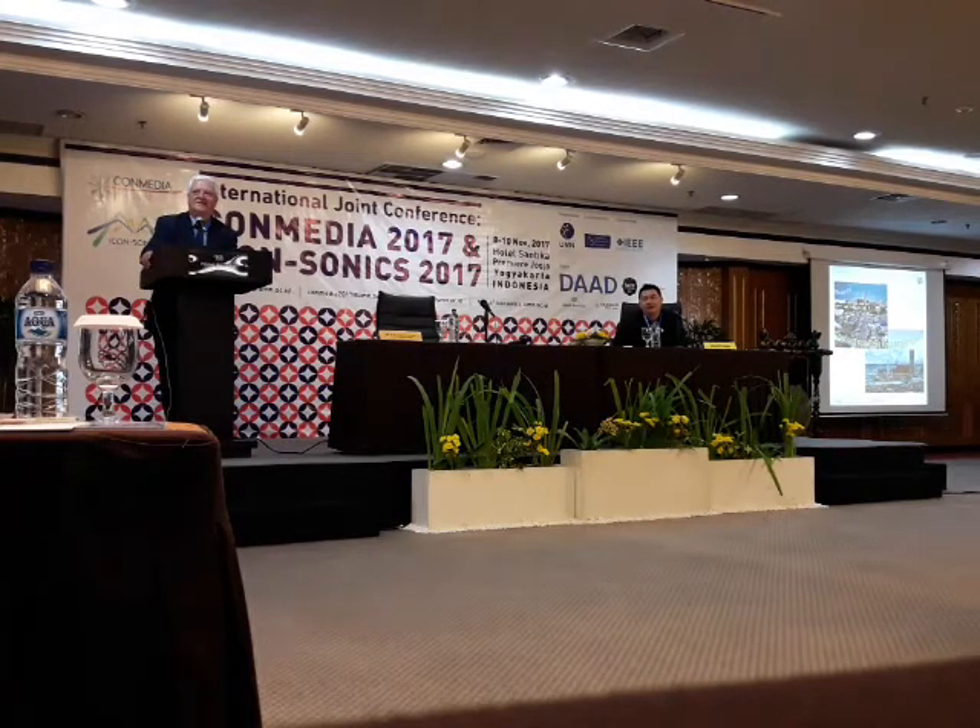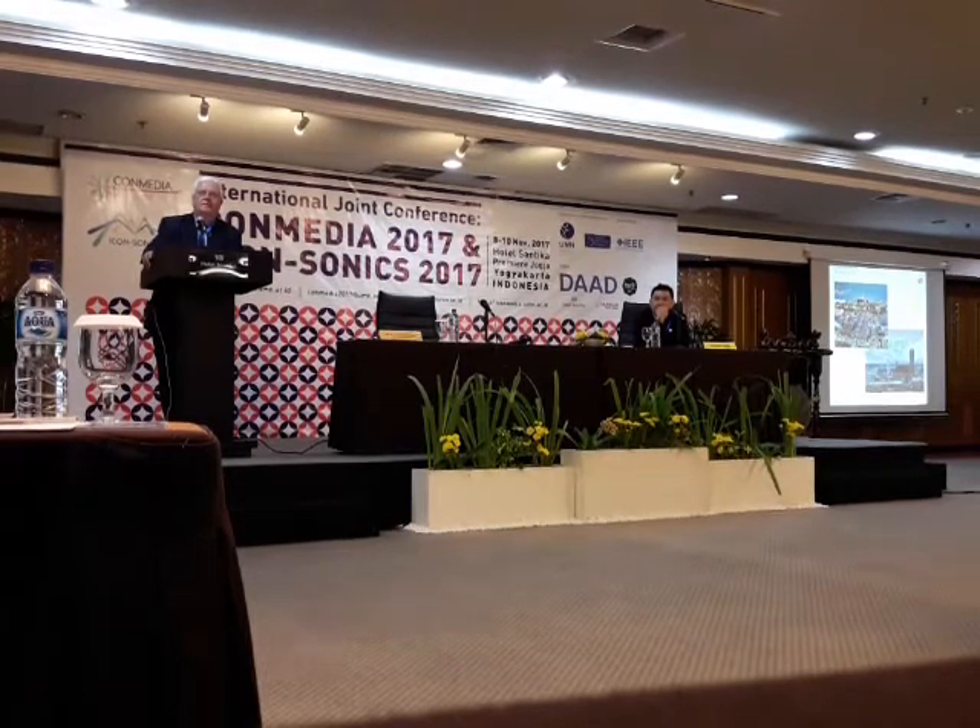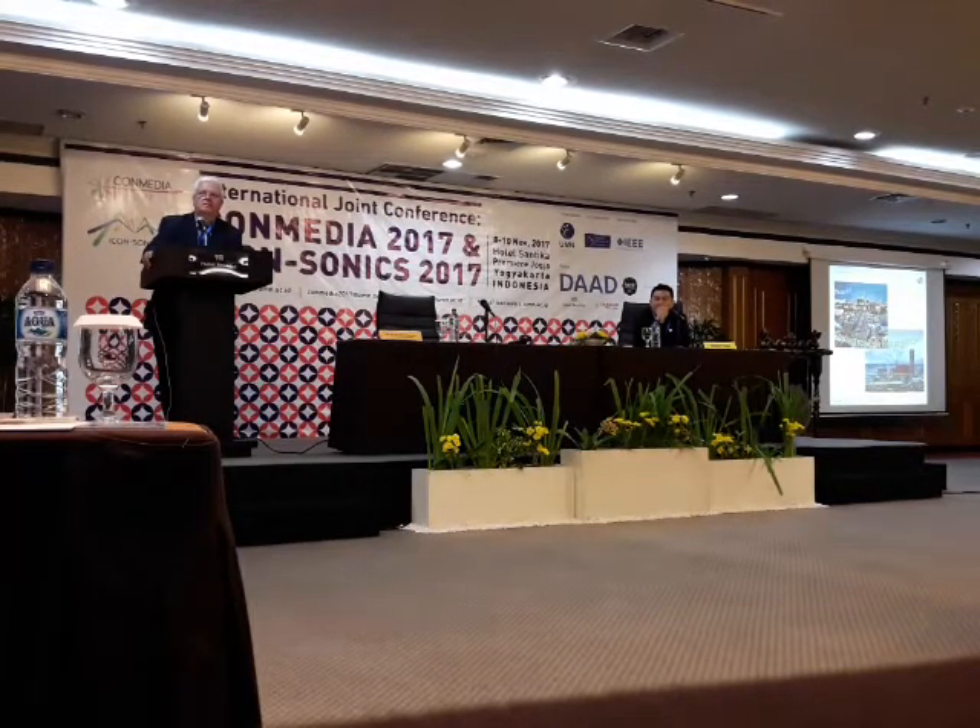Thank you, Professor, for the interesting presentation. It's really interesting for me because it's not something I can see many times in Indonesia. My question is: is there a need for energy harvesters to not disrupt the original use of the devices they are attached to? For example, when you put it inside a pipe, is there a need to slow down the air or water flow? And under the floor, is there a problem — is the floor shaky because you have to press down the floor?